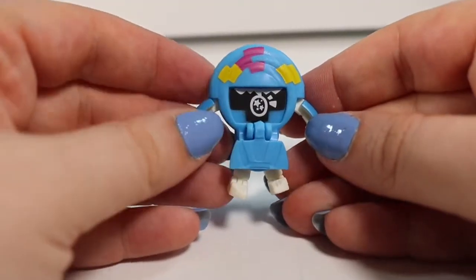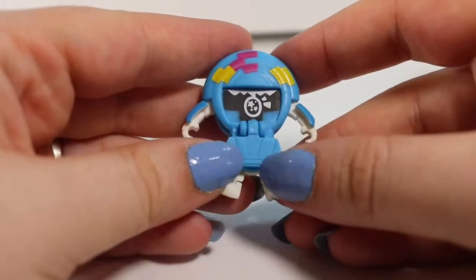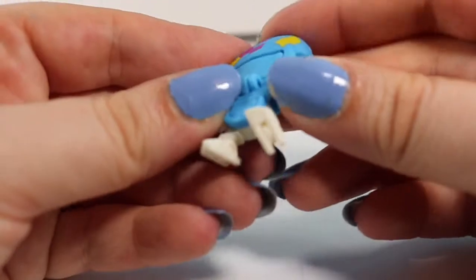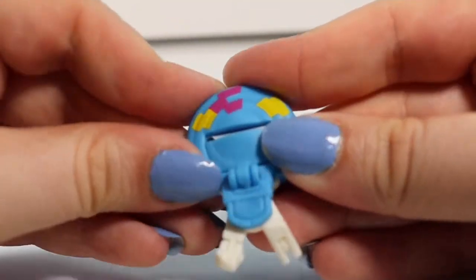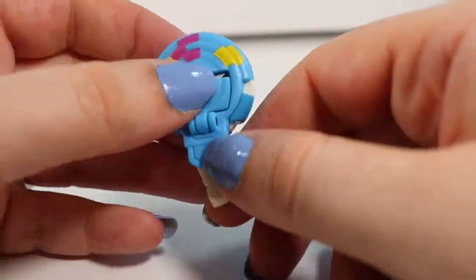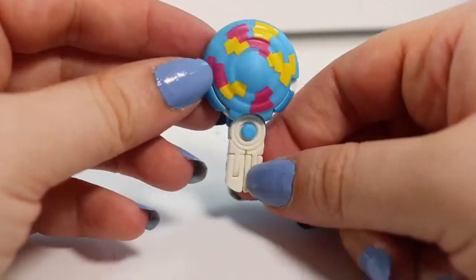So we have another food one. This is Lolli Licks, and my guess is that he's actually going to turn into a lollipop. First things first we have to cover up his face, tuck in his arms, then push his legs together, push his feet down. And now we have a little lollipop.